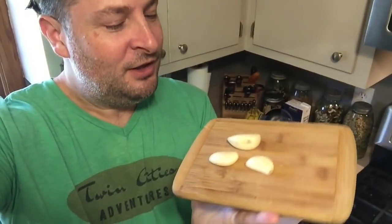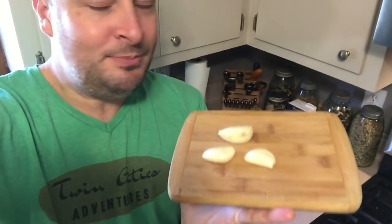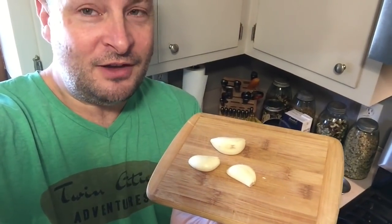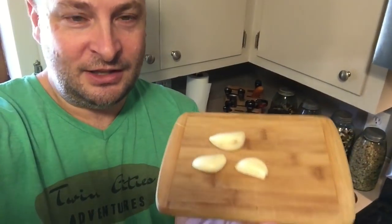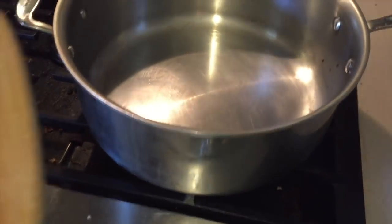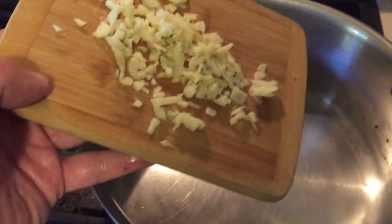Welcome back to my kitchen. Today I'm going to make my homemade chicken pot pie recipe — it is the best. First thing I have here is three big giant cloves of garlic. You could probably use four or five small ones. Either way, just take a bunch of garlic, dice that up, and add those three big giant cloves of garlic to the pot.